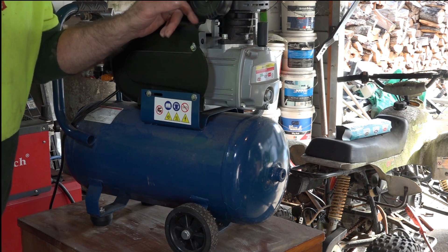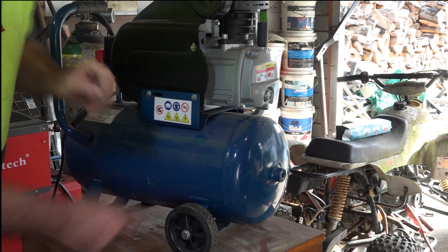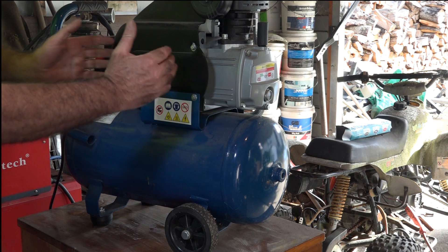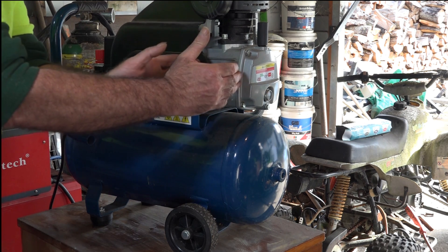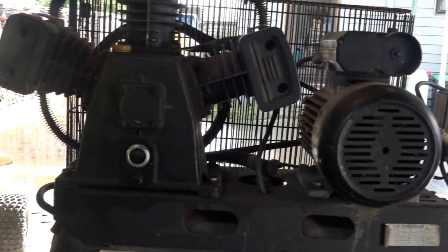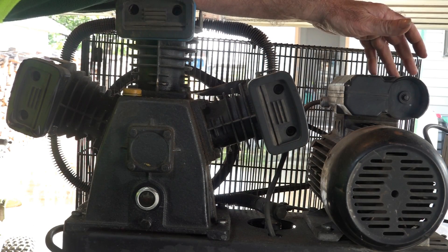On this side it's got a little air filter, a motor, and a compressor pump — all in one. It's direct drive, so the motor and the compressor pump are combined together in the same unit.